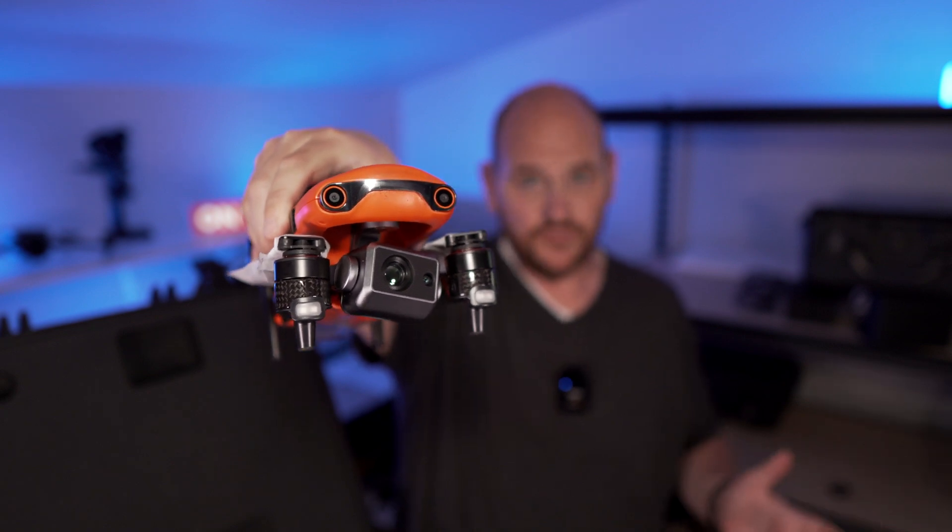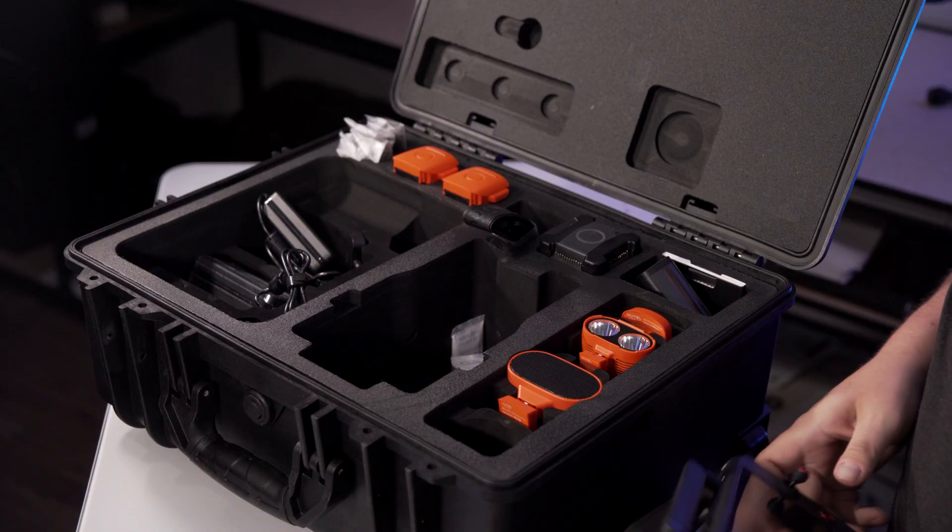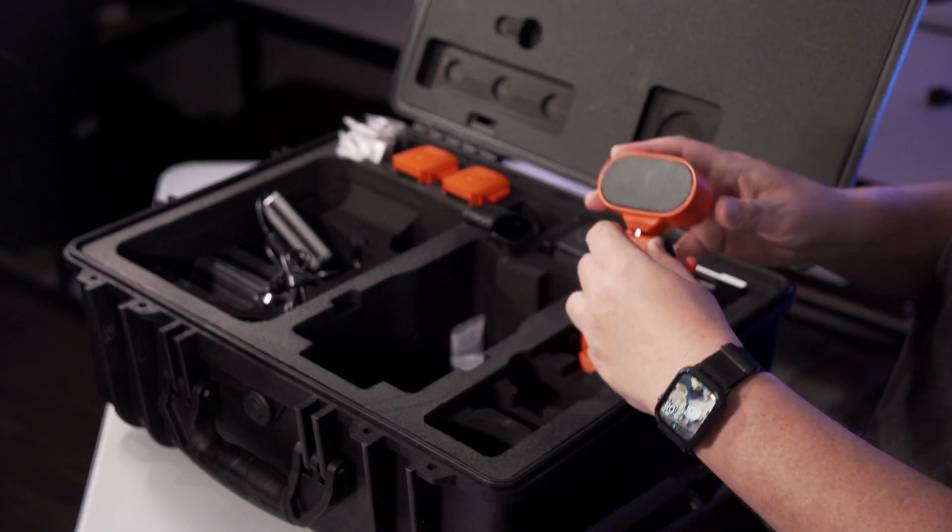So that's everything in this package: you get the entire drone, the smart controller, and your attachments — the speaker, spotlight, and beacon. Although if you do buy this setup, make sure you get a beacon separately, because if you put the spotlight on at night — which you'll probably want to do — the spotlight takes up that space and you can't also mount the beacon.